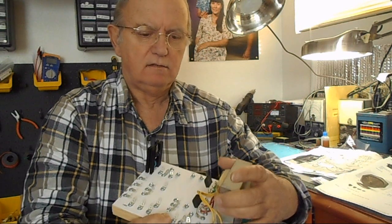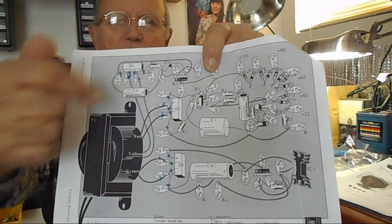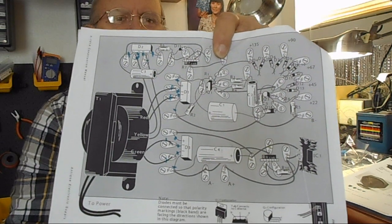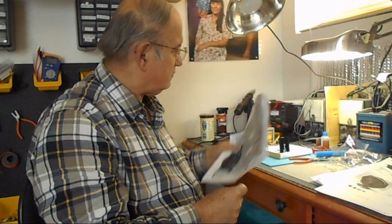I have the transformer and all that wired in there. What I've been doing is every time I finish wiring a connection I put a little mark on it so I know I've got that wire taken care of, otherwise I'll forget something. So far so good.